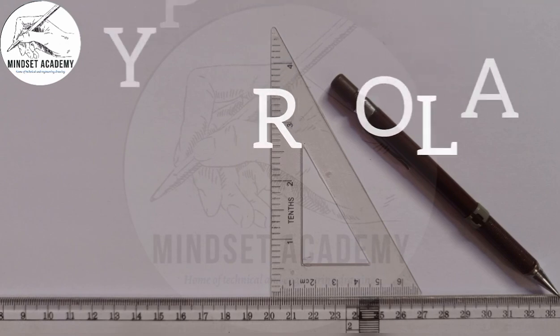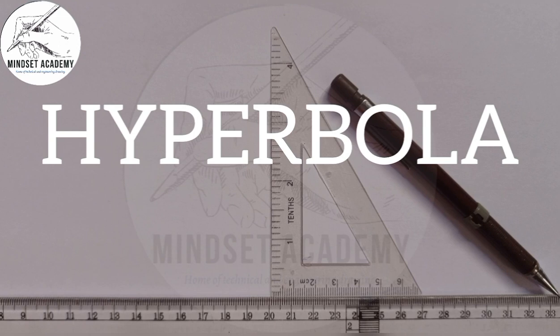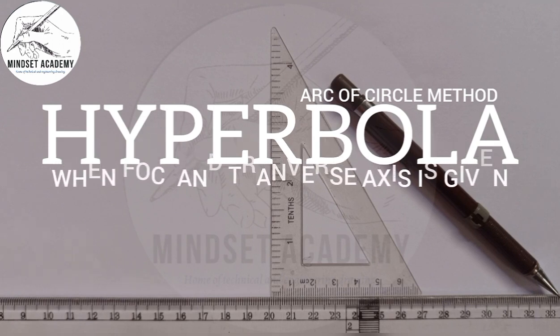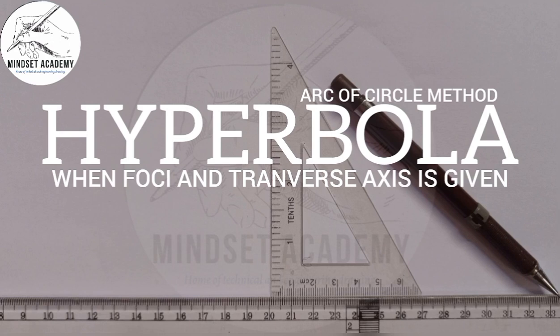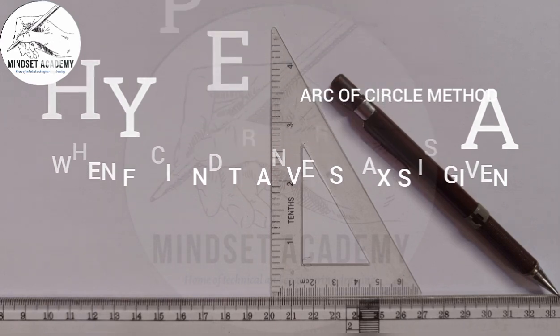Welcome to my channel Mindset Academy, where we want to solve a problem involving a hyperbola. We are going to be using the arc of circle method, also called the eccentricity method or the focus-directrix method.